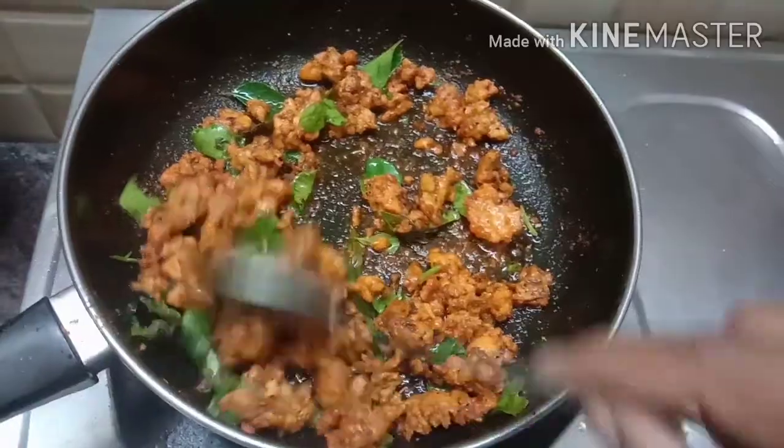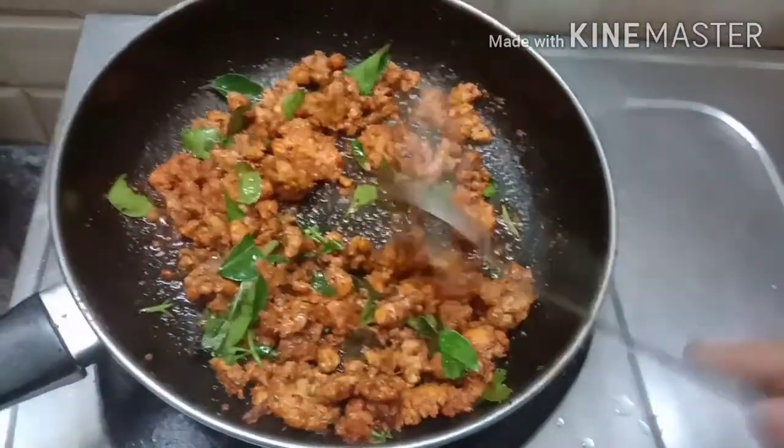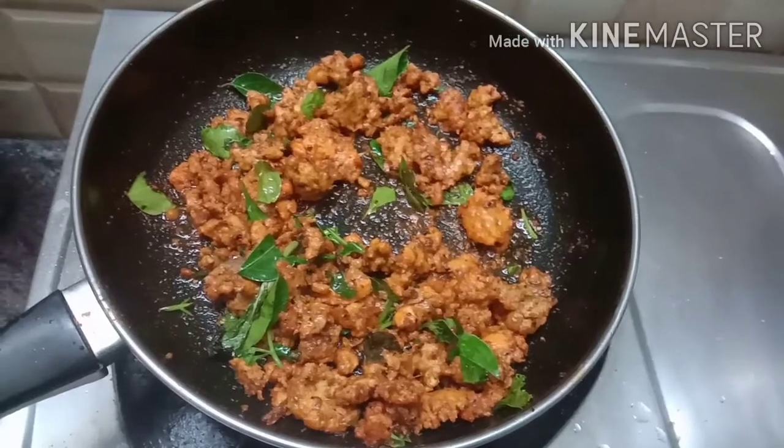Now we cook it for 2-3 steps. We cook it for 3 steps. Then we cook it for a separate gravy.